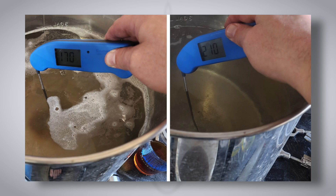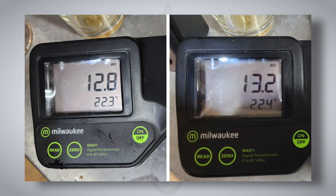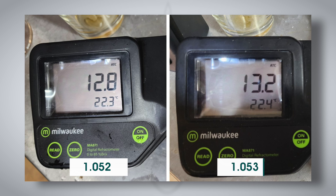So at this point the variable has been introduced: one batch has been sparged with four gallons of boiling water and the other batch has four gallons of water at 170°F for the sparge. After adding hops during the boil, there was a measurable difference between the two batches. The 170°F sparge water batch had an OG of 1.052 (12.8 Brix), and the boiling sparge water was at 1.053. That warm water gives you just a little bit more extraction, a little bit more efficiency.